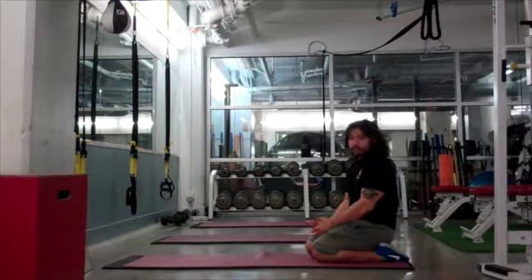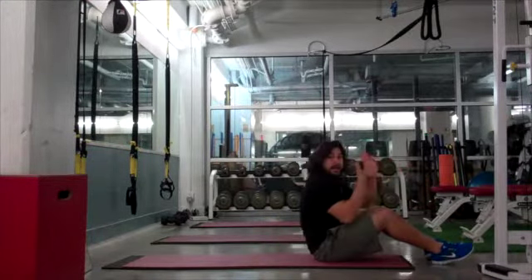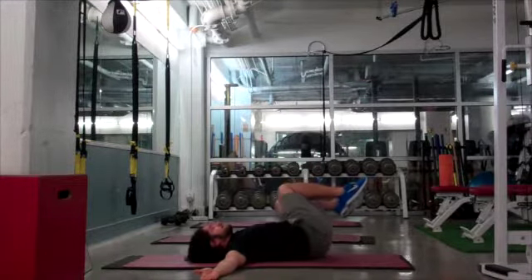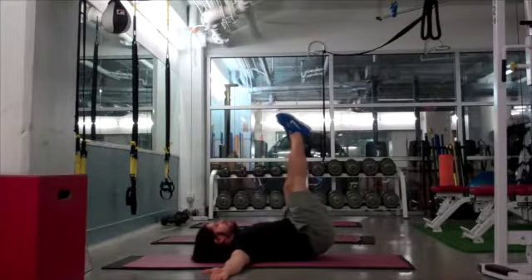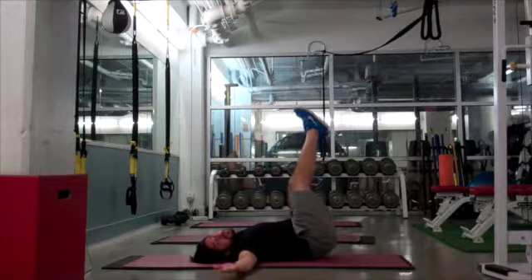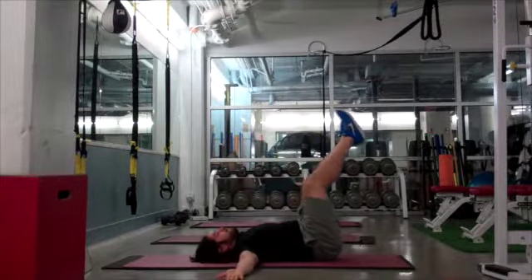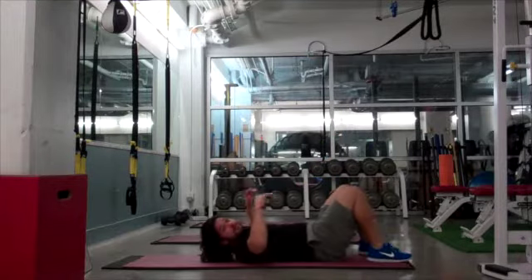Each movement counts as one rep. The next thing is windshield wipers. I'm going to lay out palms up, feet above my hips. If that's too much, just bend your knees — that's the easy version. Medium is next, then the hard version. Make sure your head stays on the ground, your shoulder blades stay on the ground, and your palms stay up. For the hard version, if I take my feet to my right, my right hand is down, then I switch.